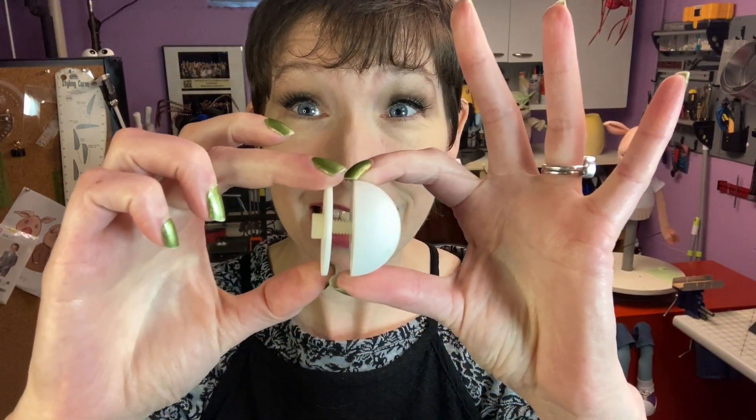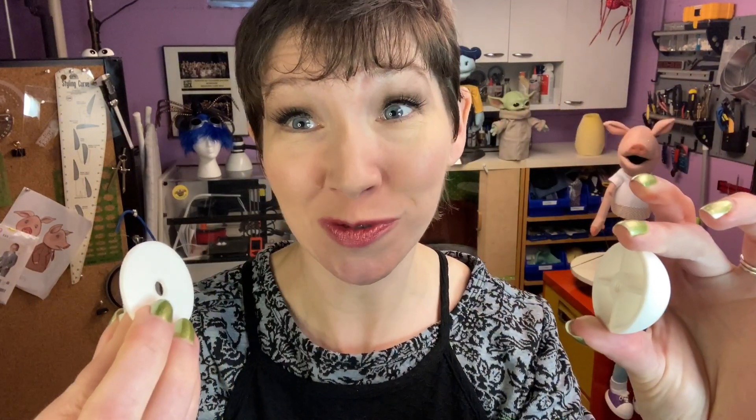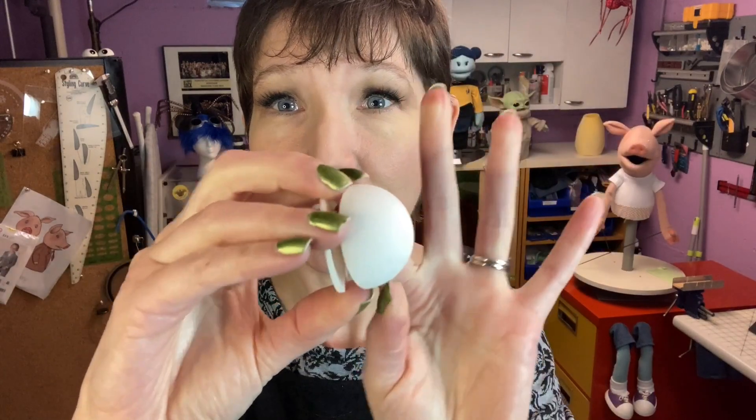The attachment method he teaches uses a nylon screw, meaning the screw can be unscrewed and removed easily. At the same time you design the eye dome, you design the eye washer, and he teaches you the secret to making threads inside the dome so you can take a nylon bolt and screw it in from the back. You sandwich the eye to the head — pretend my fingers are the foam — and if you ever need to repair it, you reach into your puppet and unscrew it. No cutting required.